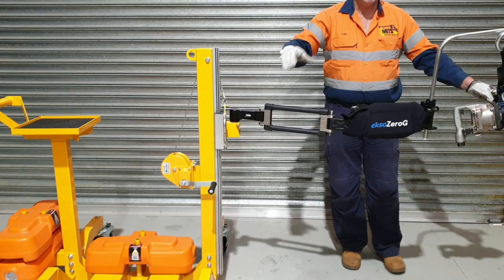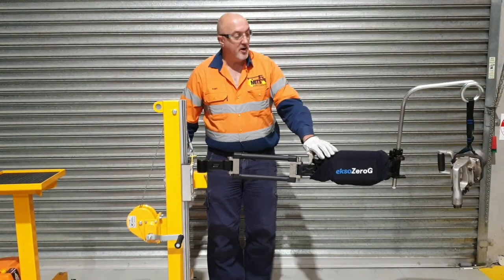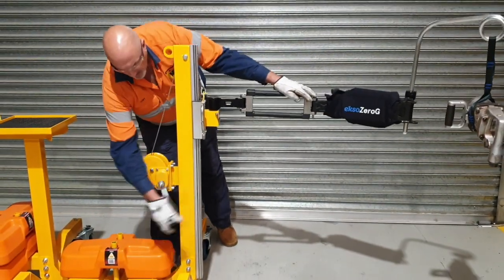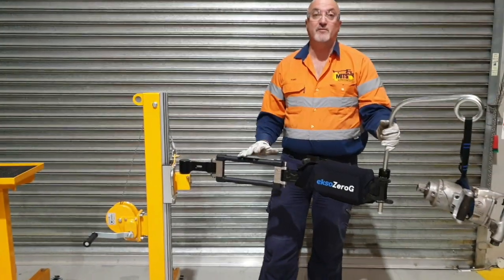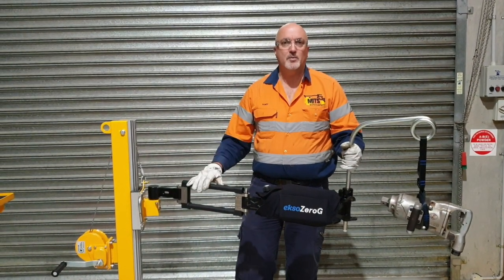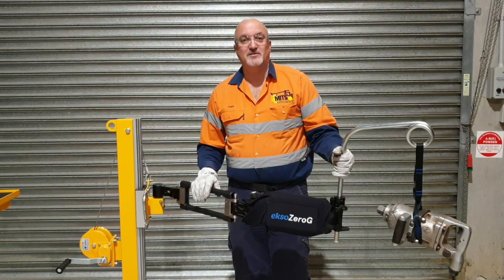Just going back — always make sure you position the arm at the height of the job. You can use the winch to move up or down and make sure it's correctly positioned. If you need any more information, please visit our website at safetymitts.com or have a look at some of the other videos on our YouTube channel. Thanks very much for watching.